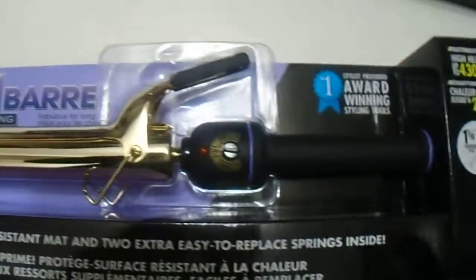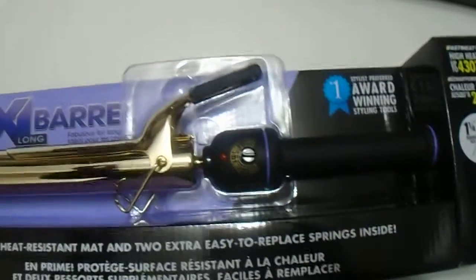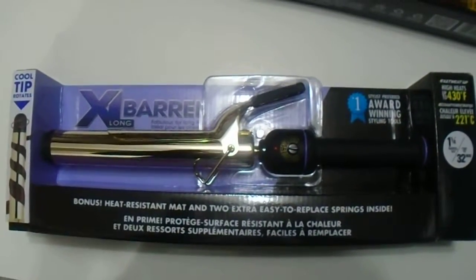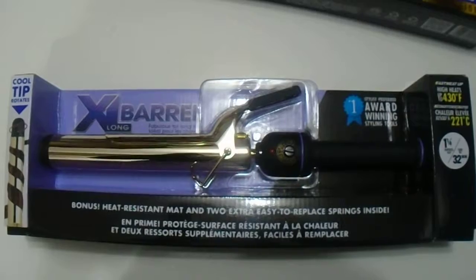So there you have it guys — the Hot Tools extra-long barrel, one and a quarter size, spring curling iron. Great quality from the Hot Tools brand. If you're looking to purchase this or any of the curling irons we have, please check the link in the description below, and please subscribe to our channel. Thanks for watching, guys — have a great day!